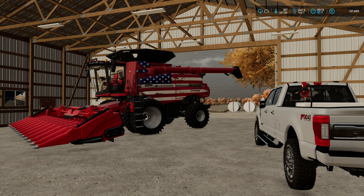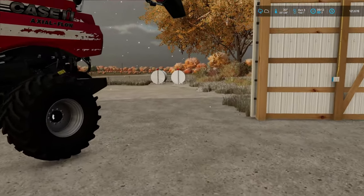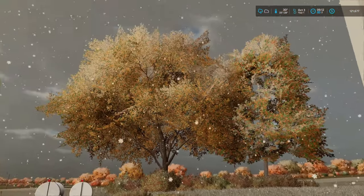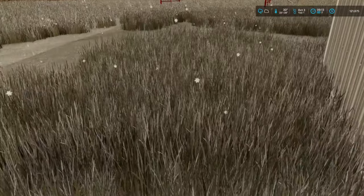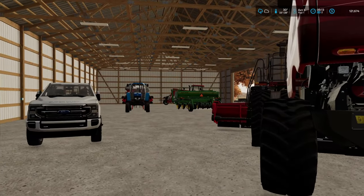We got up and at it pretty early to get the combine switched over to corn, because there's going to be no bean harvest today. Even with this amount of snow — it's laying on the ground — so it's quite a bit here in October. Very unexpected. So yeah, no bean harvesting today, we're switching over to corn.